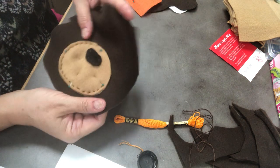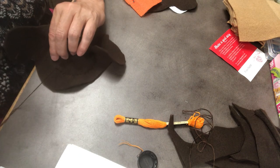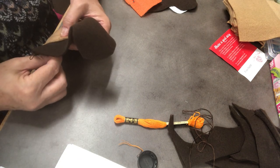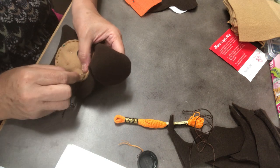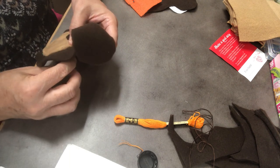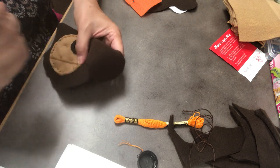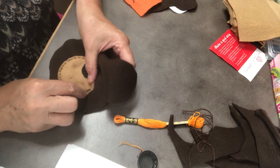We're almost around, guys — we're getting there. I hope I have enough of this thread to make it all the way. I didn't measure my thread — I just pulled out maybe a little over two feet long when I pulled out the piece of embroidery floss. So it looks like it's going to be very close.